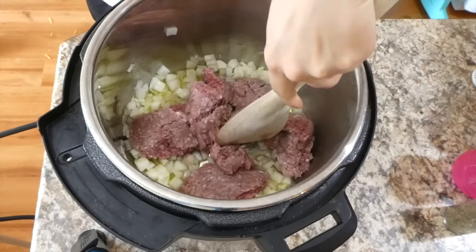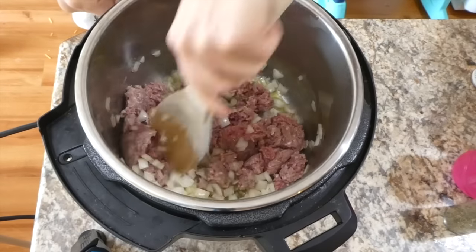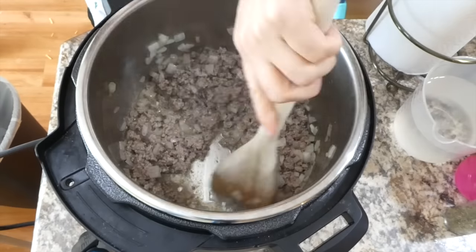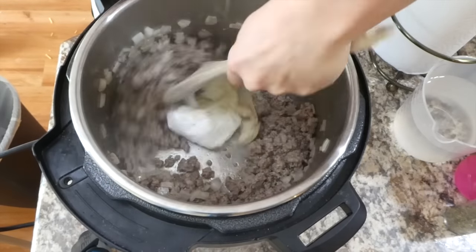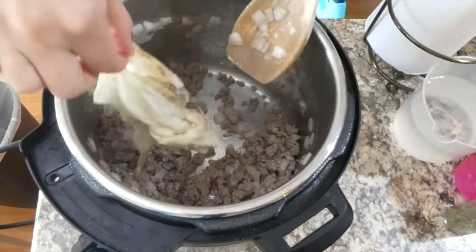Now that the onions are softer, I'm adding in a pound of ground beef. Make sure you have the sauté button on your Instant Pot — you want it on for at least 10 minutes. Once the ground beef is cooked through, drain the grease with a paper towel.